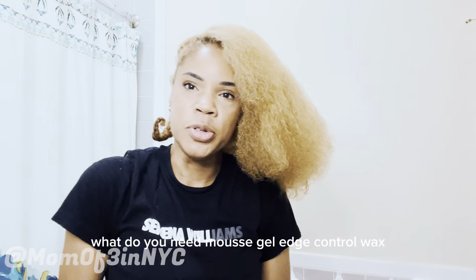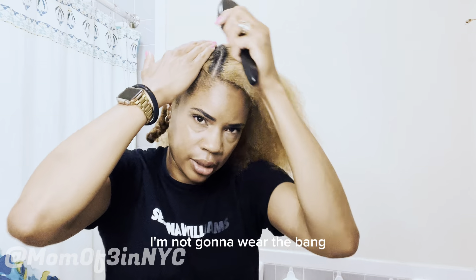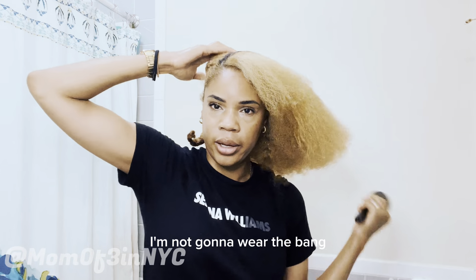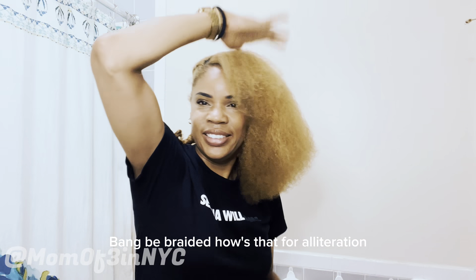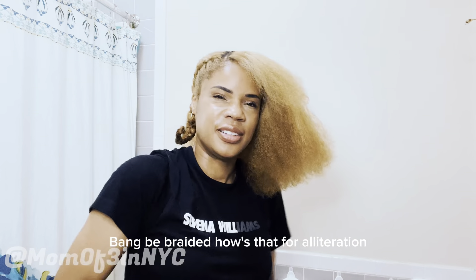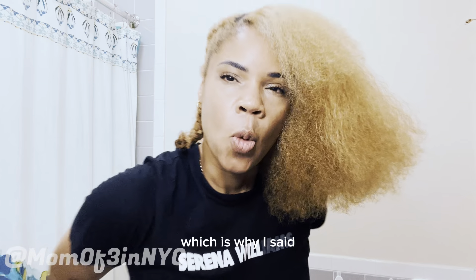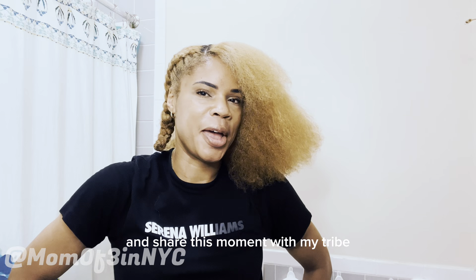I do have a bang, but I think I'm going to braid it — I'm not going to wear the bang out, I'll let the bang be braided. How's that for alliteration? I'm so excited, I haven't done this in a long time, which is why I said let me go ahead and put the camera on and share this moment with my tribe.